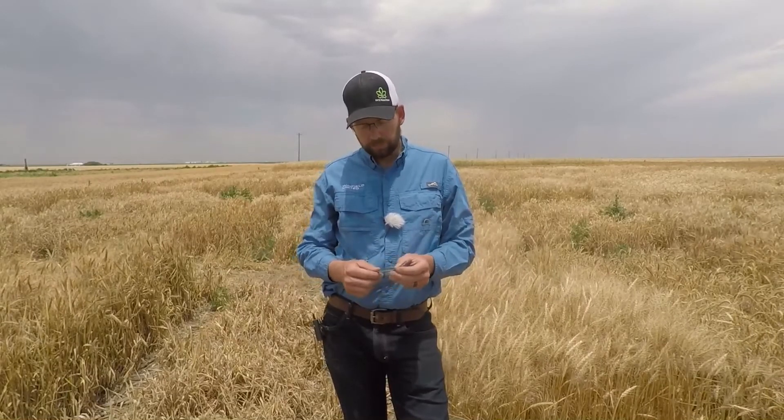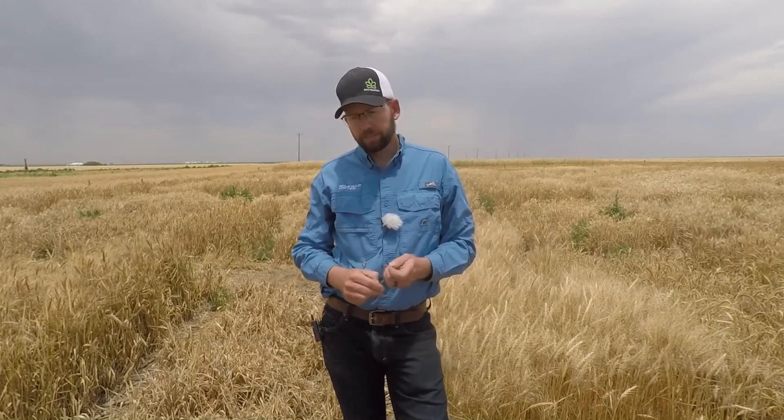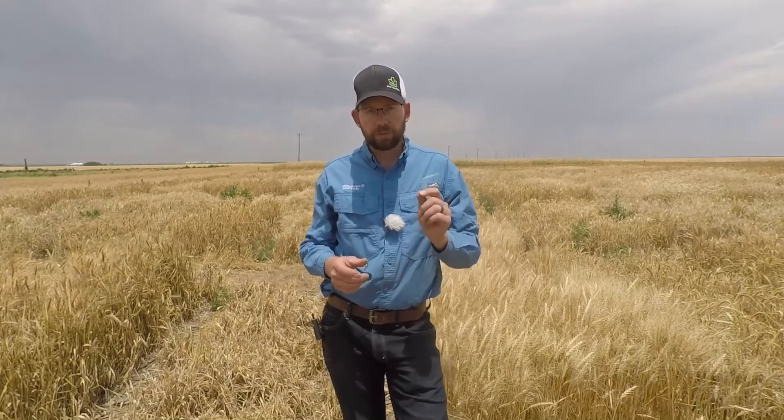The wheat streak mosaic virus is found around the world and it can actually survive on many different grass species. And because of that, it can be found any time of the year, not just during the wheat growing season.